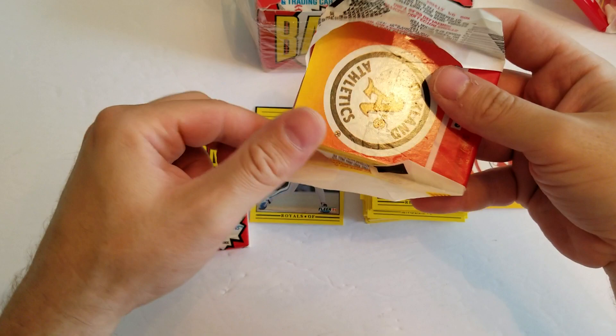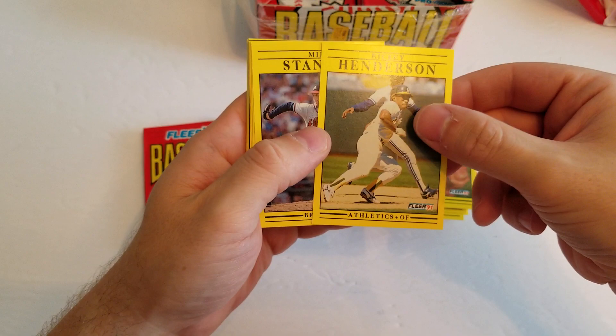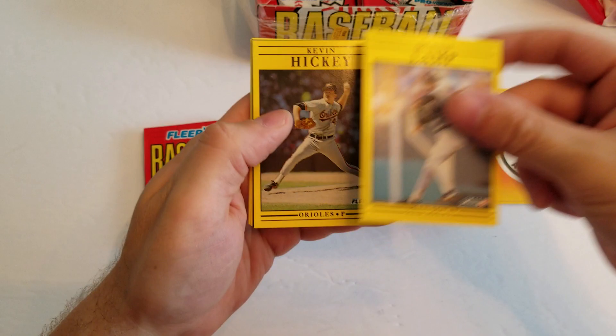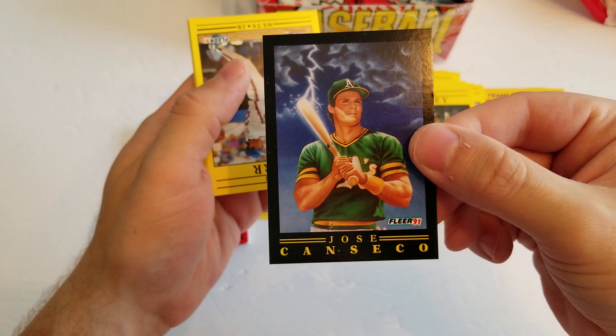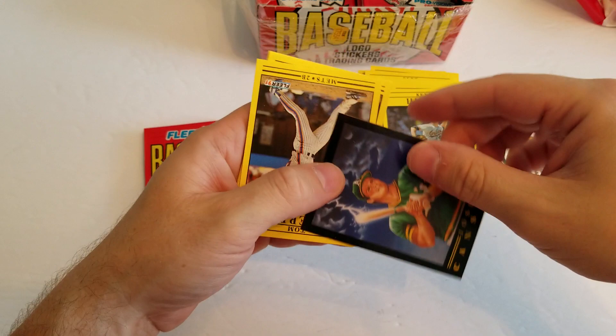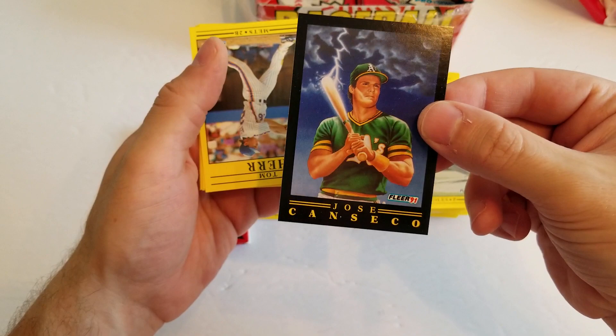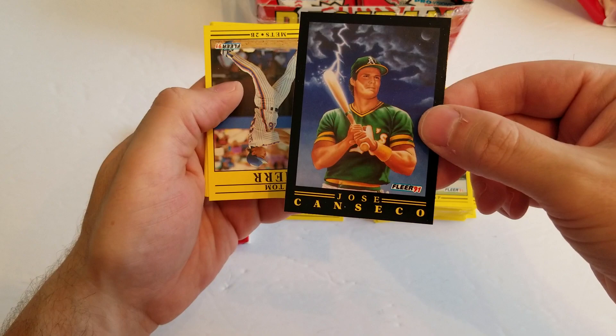There's a nice Oakland A's team logo. There's a John Orton, nice Rickey Henderson, Mike Stanton, Daryl Boston, Dennis Lamp, Kevin Hickey. And there's another insert — Jose Canseco. Everybody in 1991 was excited to get this card, not so much now. Power and speed. Everybody forgets that he was a 40-40 or 50-50 guy — he was one of the first to hit 50 home runs and steal 40 bases, or 50-50. Jose was one of the first guys to do that. It was a pretty big deal at the time. Cool insert like that.